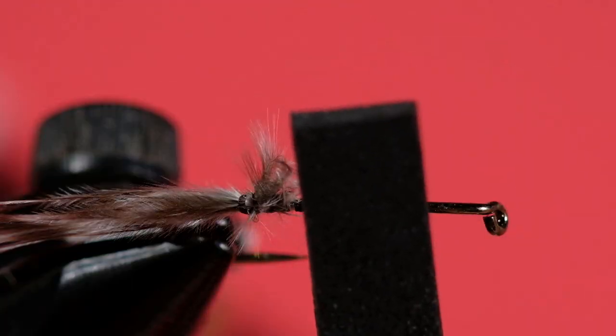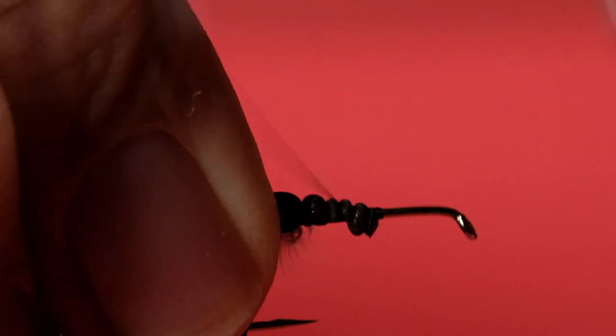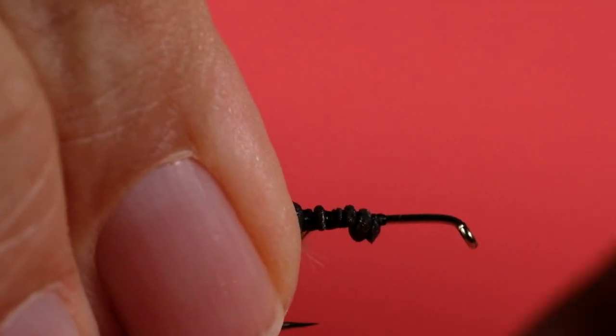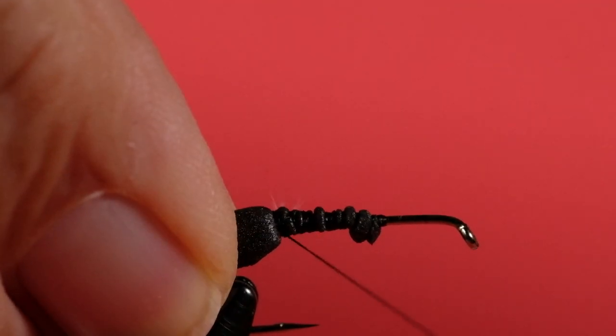Now we're going to take our foam here. This is roughly about an inch and a half by a quarter inch in size. What I'm going to do is trim it so as to narrow the tie-in point because we don't want that too bulky. And you can see what I've done with it here — this gives us a chance to get this tied in without a ton of bulk. Do some loose wraps — you want this thing to stay on top. I'll bring this forward and then bring it back, tightening up. Try not to disturb the tail. Keep checking on the tail to make sure it stayed put. You want to make sure you've got enough space to tie in the chenille.